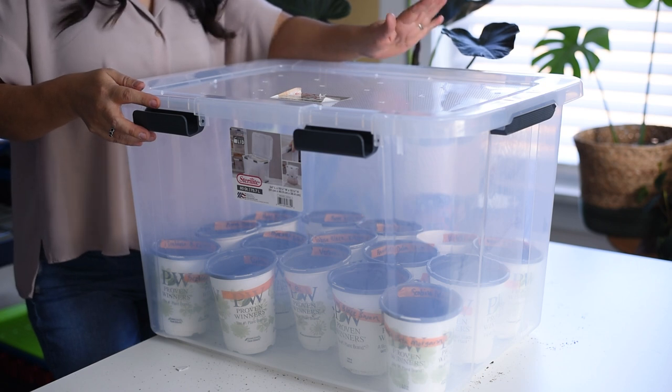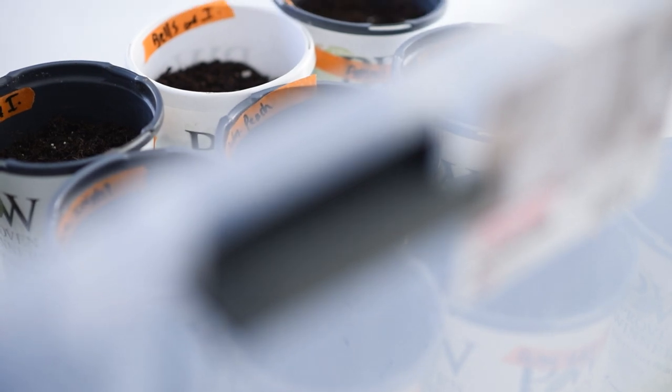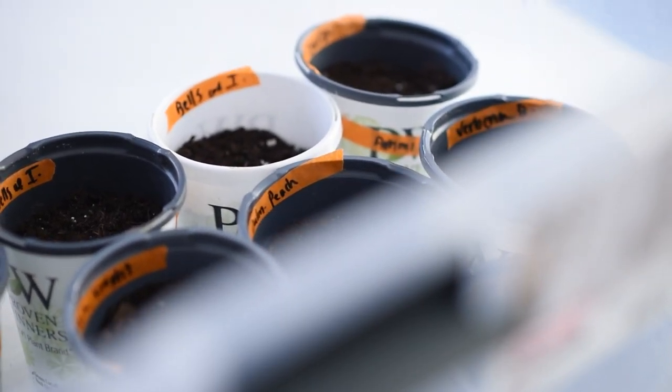If you guys are doing winter sowing or have already started, let me know how it's going for you. Have you been doing it for a while? Tell me what flowers or even what vegetables you start with winter sowing. Thank you for being here and until the next time.